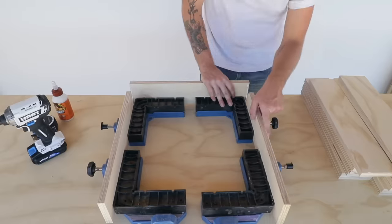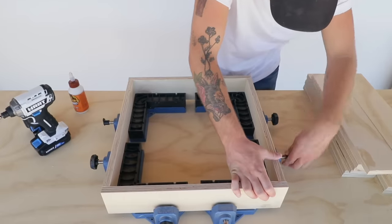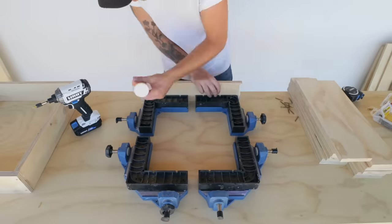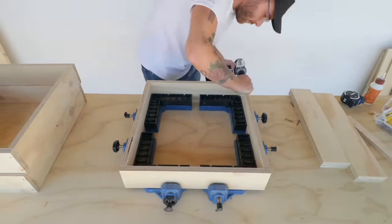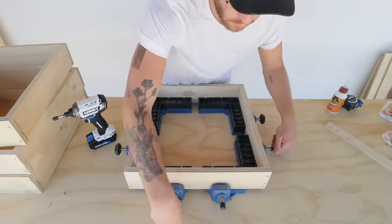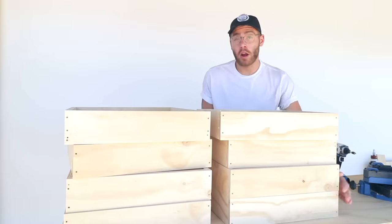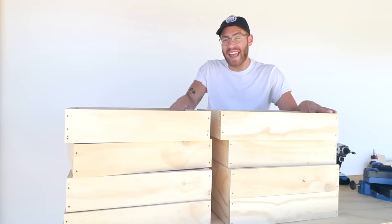I glued and screwed my drawer boxes together similar to before, making sure that the front pieces are full width so I don't have visible plywood lines on either side. This looks better and makes the math easier, allowing for the half inch space on either side for the drawer slides. The second set of drawer boxes going in the shallower cabinet are only 16 inches deep while the larger ones are 18 inches deep.